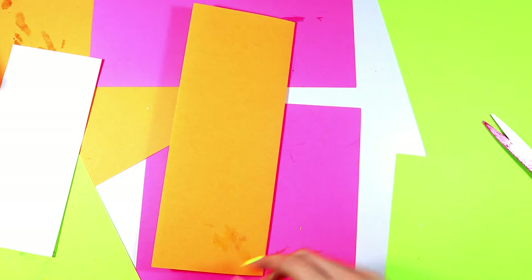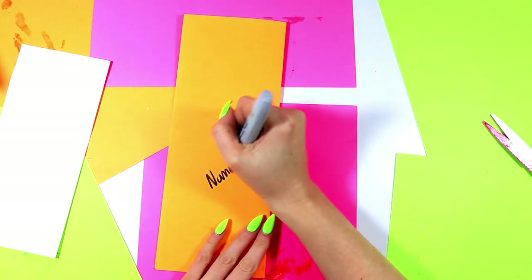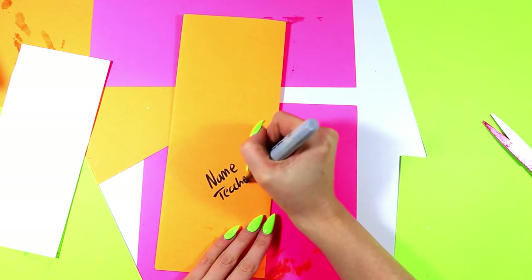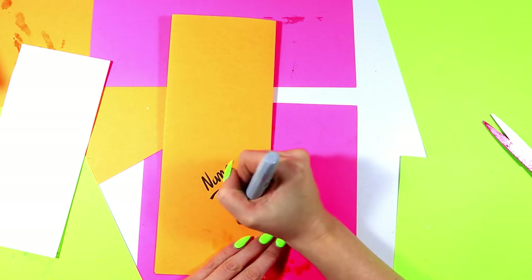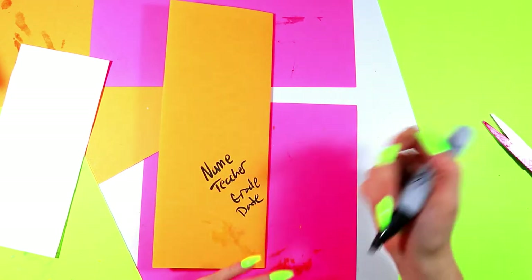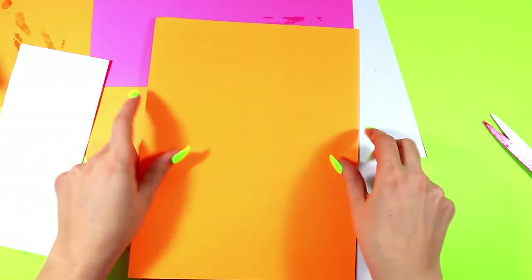We're going to use a choice mark maker to write our name on the back, our teacher's name if needed. If this is in school, you might also want to put the grade or the date, any information that your teacher is going to need on the back. Then we're going to unfold it just like that.